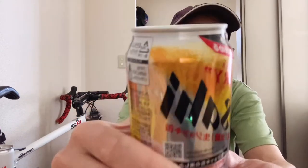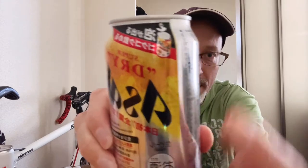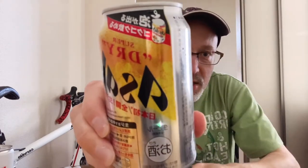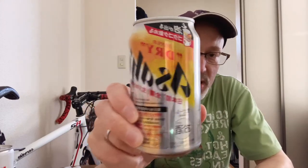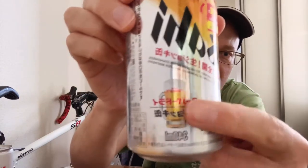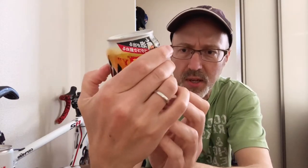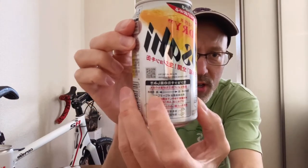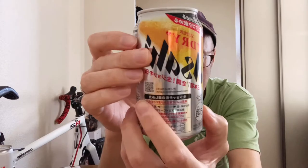You just pop the lid off and it's supposed to give you a nice little foaming head to simulate drinking out of one of these glasses here. On the can it says you should drink between four and eight degrees Celsius. So in case it gets too warm, let's just get straight to it and see what happens.